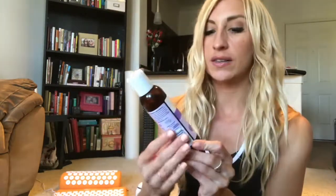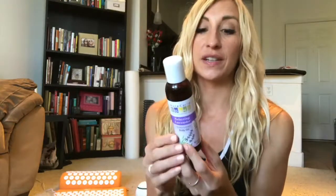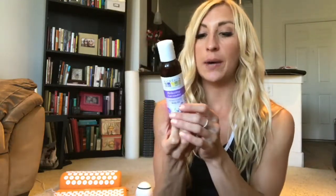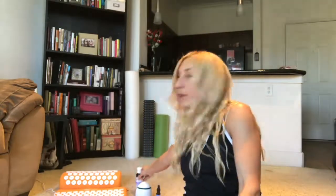I also recently got this one — relaxing lavender body oil. This is basically a non-homemade version of putting lavender oil in coconut oil. It's a few different types of lavender, so it's a slightly different smell but same idea. You just rub it on your hands or wherever. There are also things like pillow mist and things like that. Lavender is really good for going to sleep.